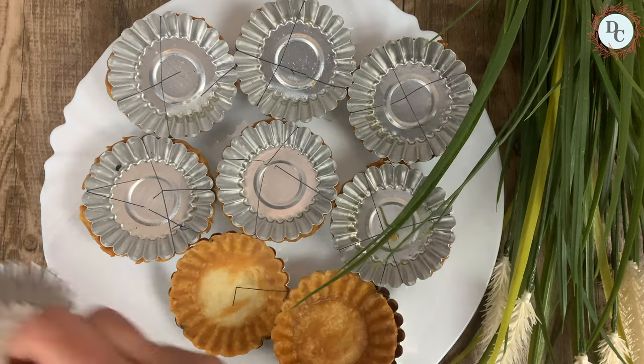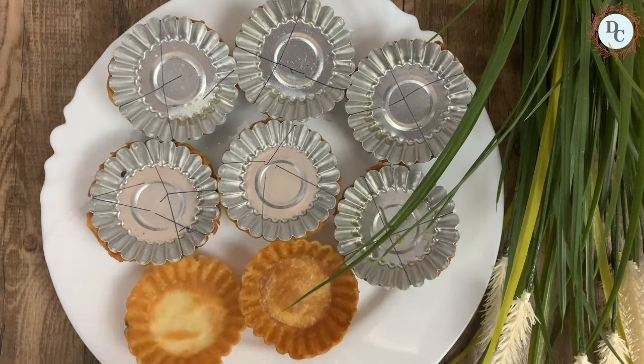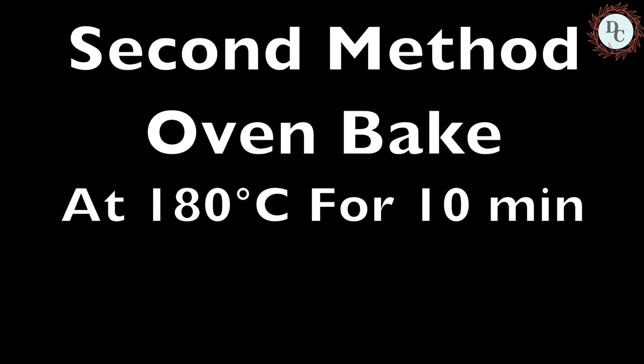The next method is healthier and quicker. Just repeat the same process as method one, but we will be baking it in the oven for around 10 minutes at 180 degrees Celsius.